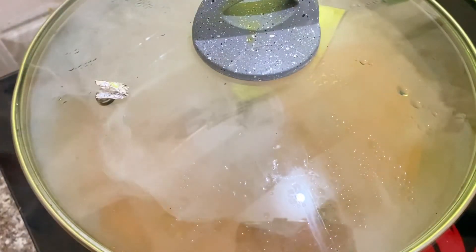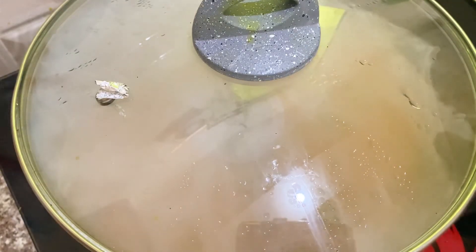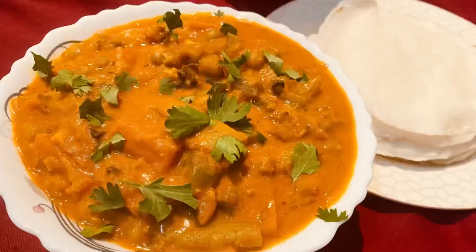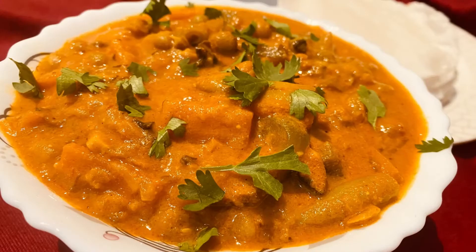It has a smoky flavor — it is a great taste. If you try this vegetable curry, we will also try it on the chicken curry. Inshallah, we will try it on the next recipe.